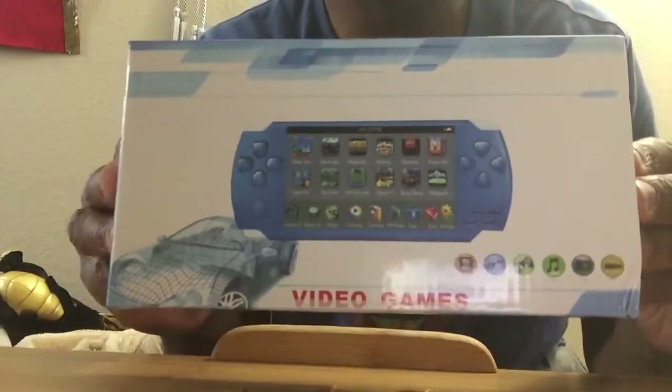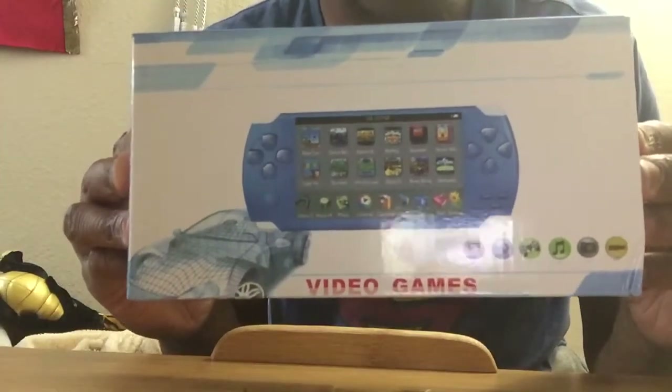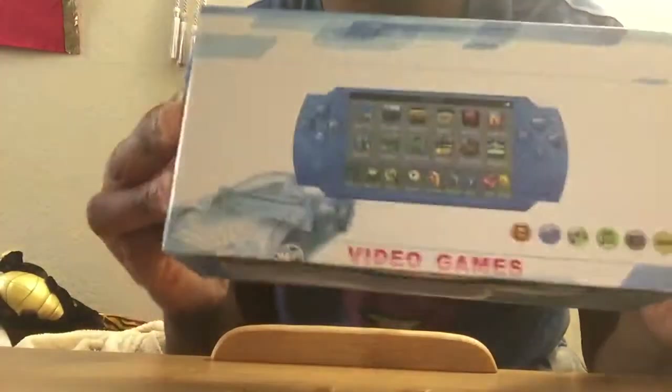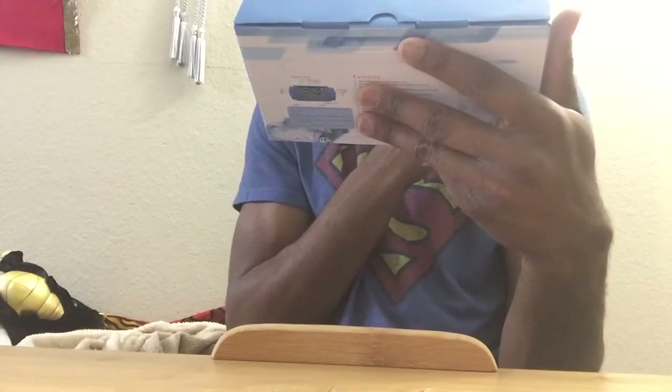On the front of the package you see the console, 'video games' — backwards though. There's what I think is a car, like a diagram or blueprint of a car. Up here there are symbols: it says it can take video, you can charge it using USB, you can game with it — just symbols, but I'm trying to figure out what they mean. So you can game with it, play music, take pictures, and charge it using USB.